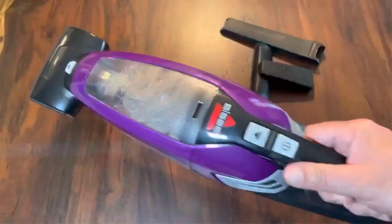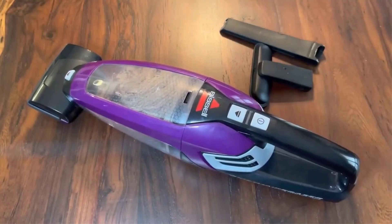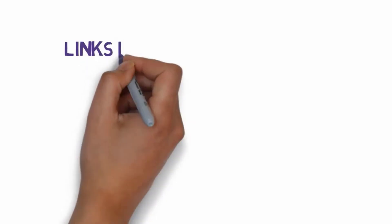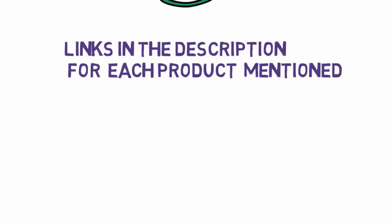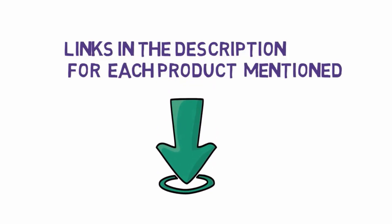Are you looking for the best vacuum cleaner for air conditioners? In this video we will look at some of the best vacuum cleaners for air conditioners on the market. We have included links in the description, so make sure you check those out to see which one is in your budget range.